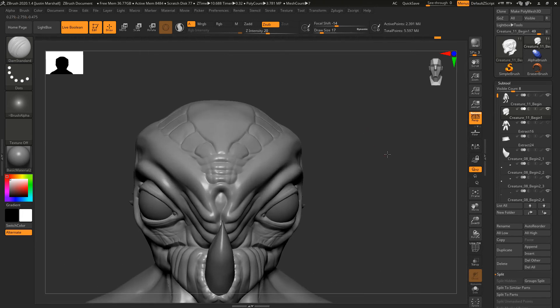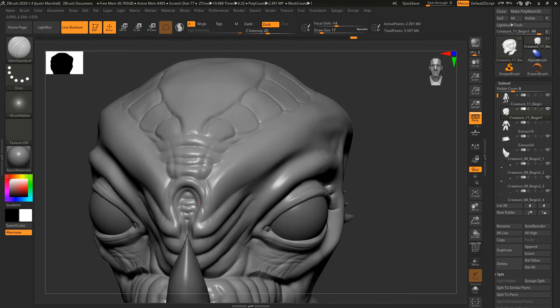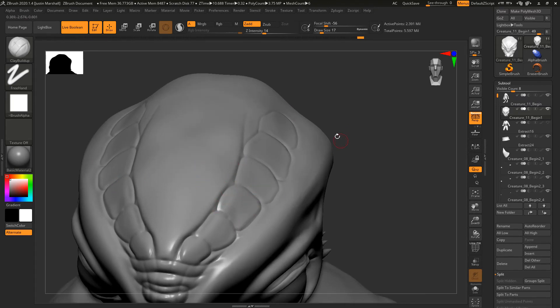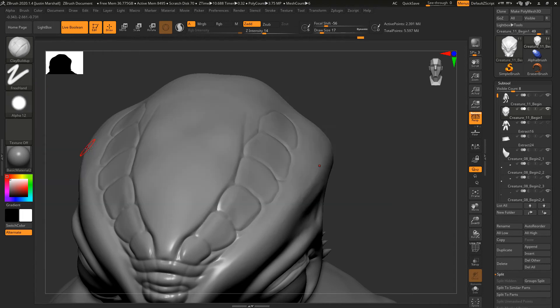I want to define this area up here where the tooth is kind of intersecting, going to add a little bit — it's going to be kind of fleshy in there. I'll extend some wrinkles down here to show that it's a little bit more flexible and not necessarily cartilage or bony structure underneath. Now I want to create up here a little bit of a different effect — I want some raised areas but not so defined as these. I'll take the clay buildup and switch the brush alpha from square to alpha 12, which is a circle.